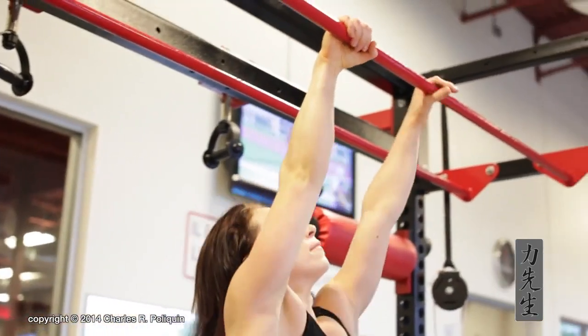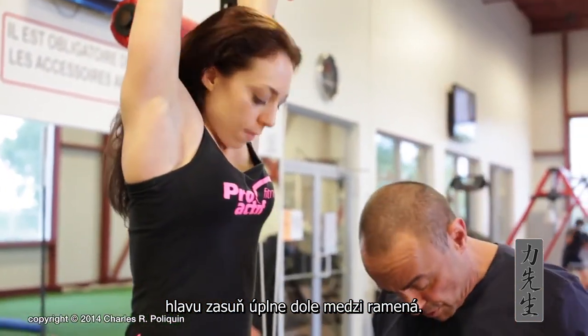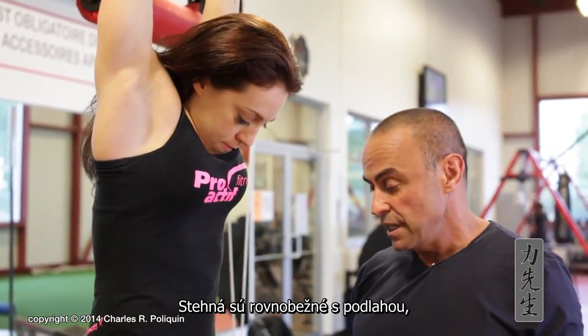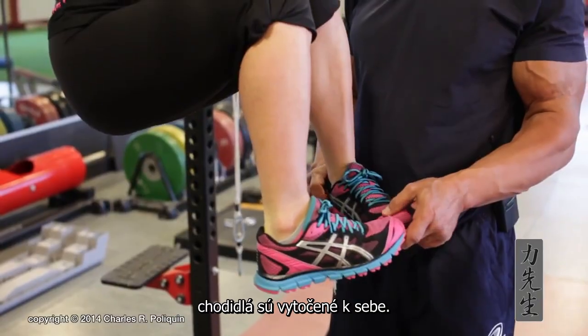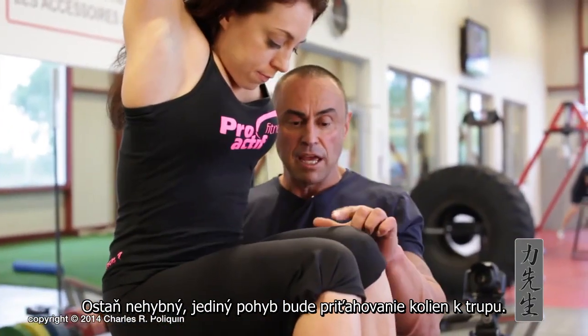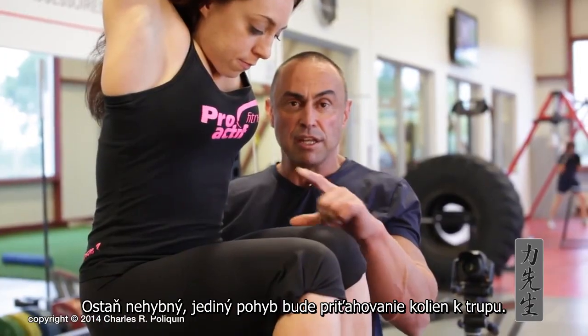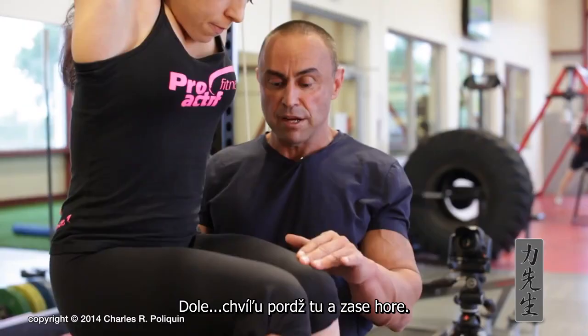Danielle will hang from the chin-up bar. The way you do the exercise is that you first put the head all the way down, then put your thighs parallel to the ground, flex the feet and turn them in. Then, keeping that position constant, bring the knees towards the trunk and back down, then go back up again.